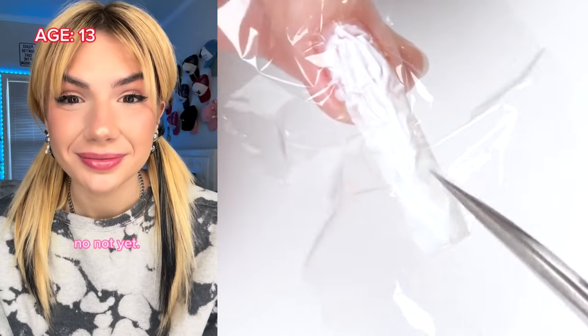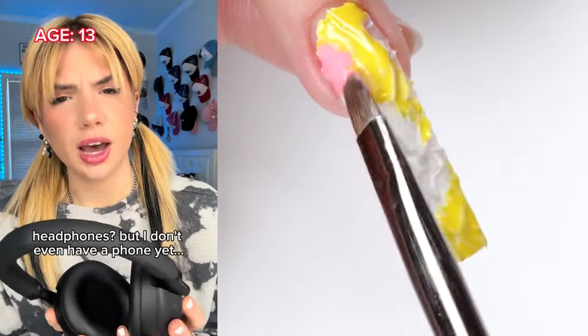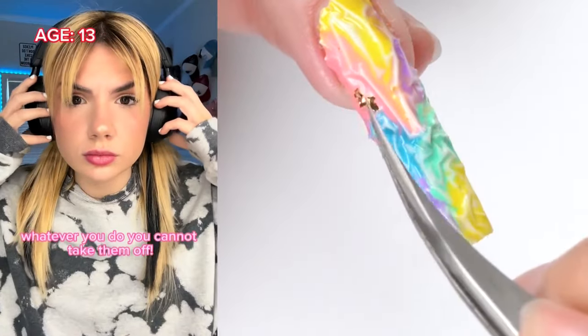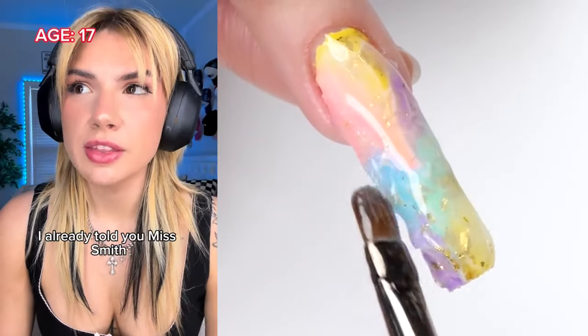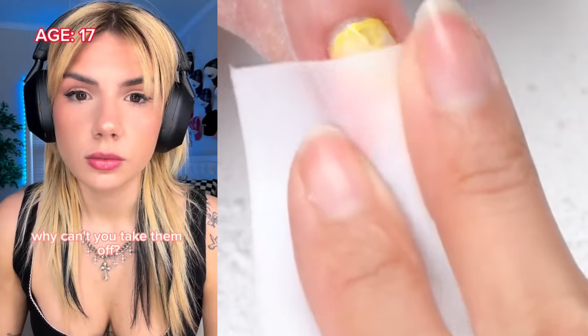Happy birthday sweetheart! Can I have a piece of cake now? Not yet, but you can have your gift — headphones. But I don't even have a phone yet. They're not for your phone. Whatever you do, you cannot take them off. But why? I can't tell you until you're older. Okay. Miss, no headphones in class. I already told you, Miss Smith, I am not allowed to take them off. You're such a weird child.